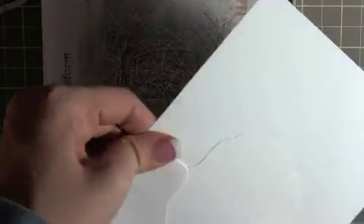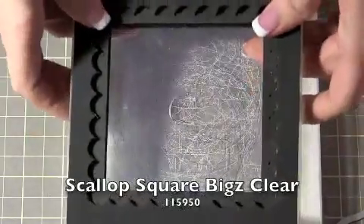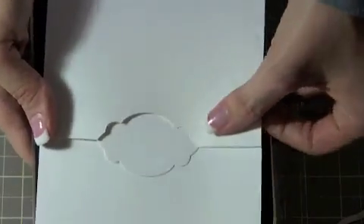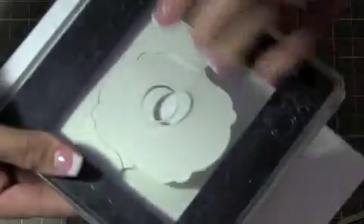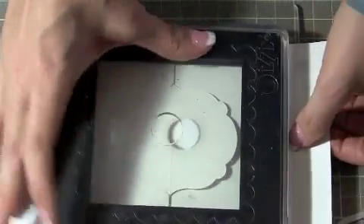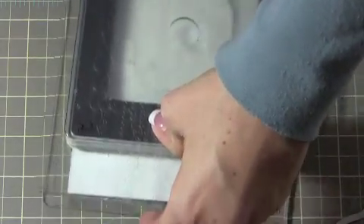Then you're going to keep it folded and take your Bigz Clear Large Scallop Square die, which looks like this, and you're not going to use your tabs plate. You're just going to do basically the same thing as before. I would use this side so that you can see it through the window - put it like this, and if you flip it over you can kind of see how even in that space you have it. Take your other acrylic, put it on top, and send this through your Big Shot.